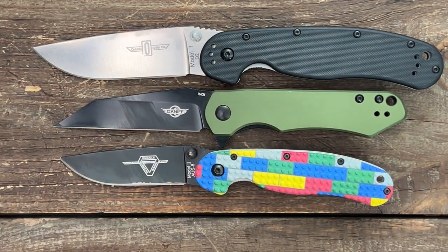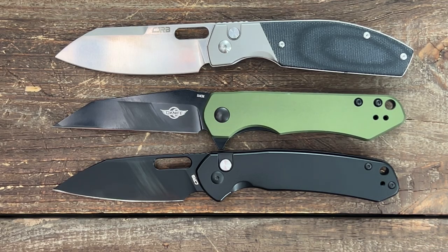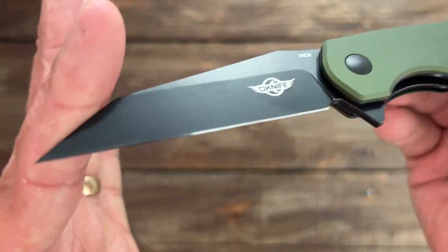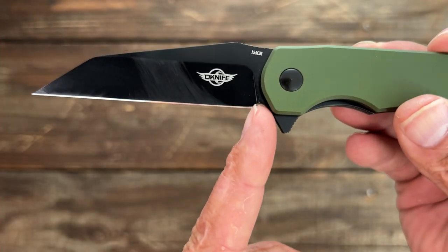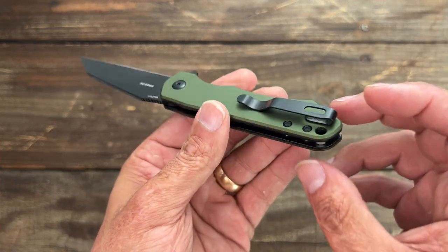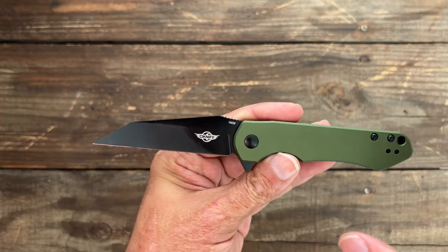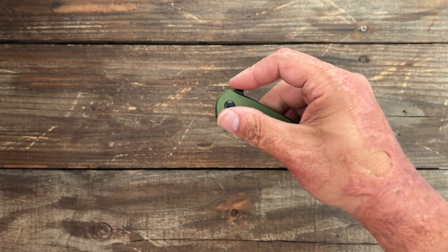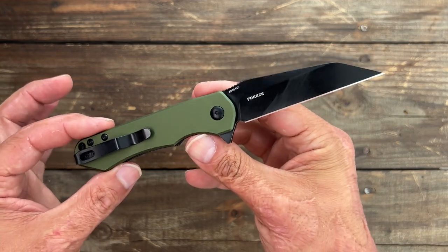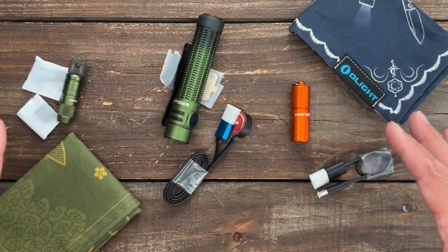Size comparison with the Ontario RAT Model 1 and 2, the Civivi Watuga, the Kizer Domen, the CJRB Echo, and the Pyrite — it's about the same overall length as the Pyrite. Nitpicks: I would have loved a stonewash on the black finish, a little more sharpening choil, T8 hardware throughout, the clip inset into the frame, and losing that show-side stainless liner to lighten it up. But other than that, I like the knife a good bit — it performed nicely, smooth, snappy, comfortable in hand, and a joy to carry. I can definitely recommend it.